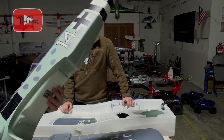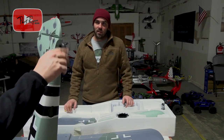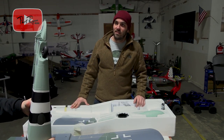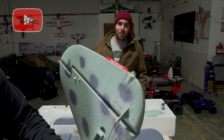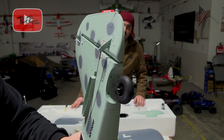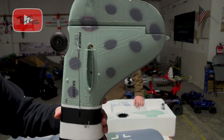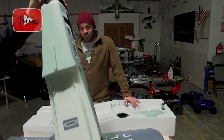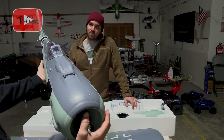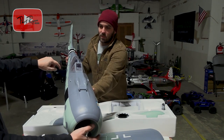Look at that — that is gorgeous. Look at all the scale fidelity on it. Look at that big beefy tail wheel. It's got the tail light — it does have a tail light, can you see that guys? Man, this thing's gorgeous. Ball links — there's where it mates to the saddle on the wing. Take that battery hatch off — look at that, it's got the back here.